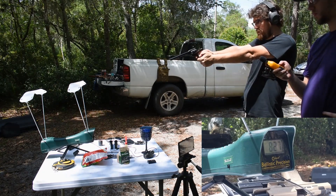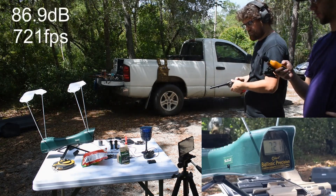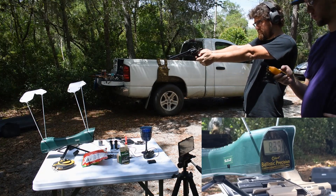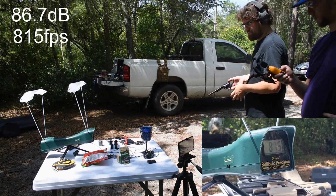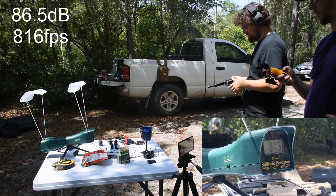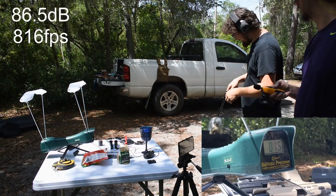Standard shot four: 86.9. Shot five: 86.7. Shot six: 86.5. Look at all the smoke — that's really smoky.